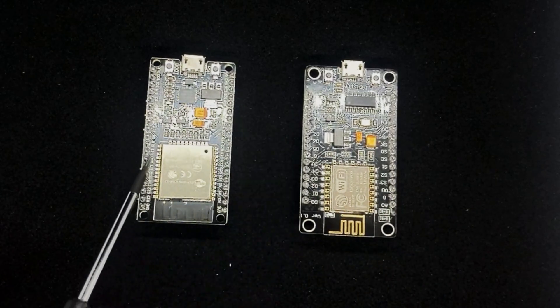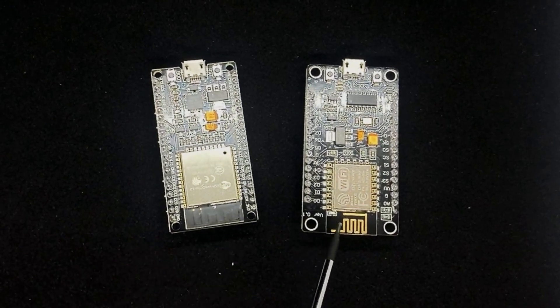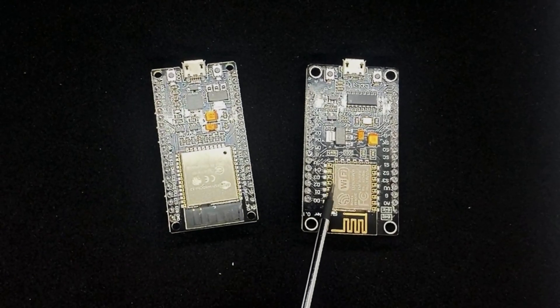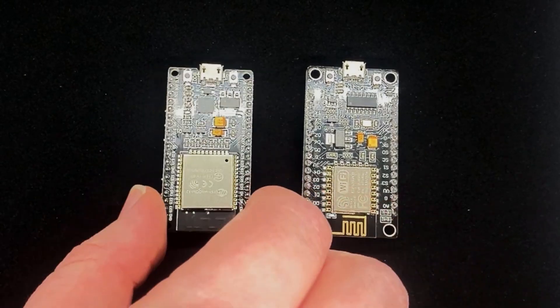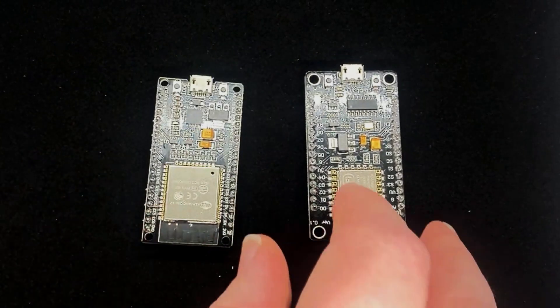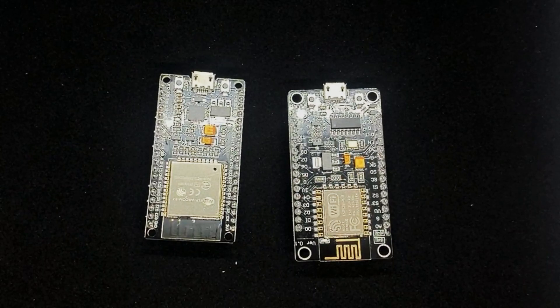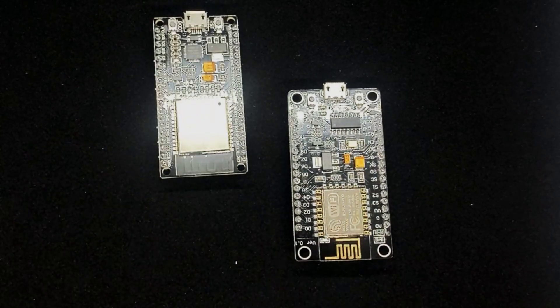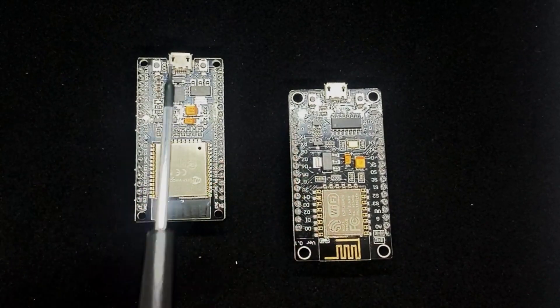We could work with just the ESP32 module or even the ESP8266 module, but the development board gives us a nice clean way of doing experiments. The pins on the bottom connect nicely into breadboards. It also adds the controller for USB so that we've got USB control and we can program and power them easily as well.